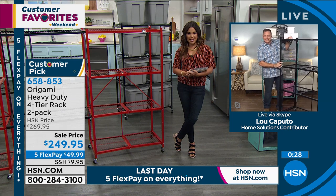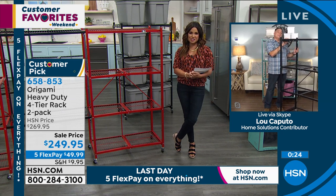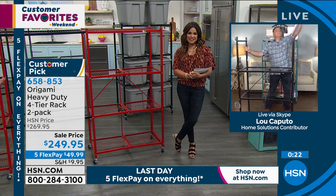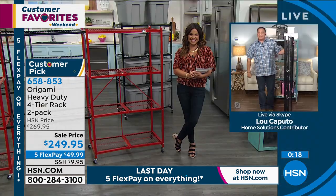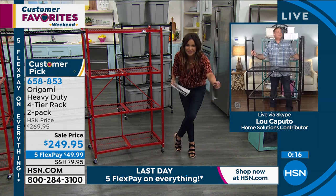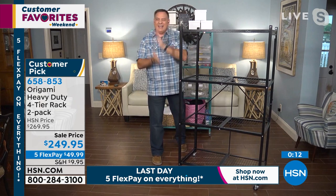Okay, I've got a challenge for you, Lou. We have 28 seconds counting down — can you disassemble that Origami shelf in time? Give me a second here. That was it. I can set it up too. It's magical. Look at that. You're an overachiever, Lou. That's impressive.